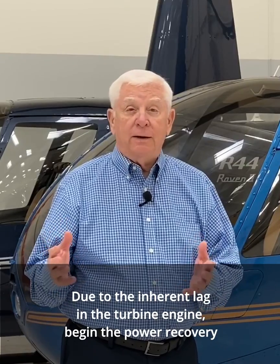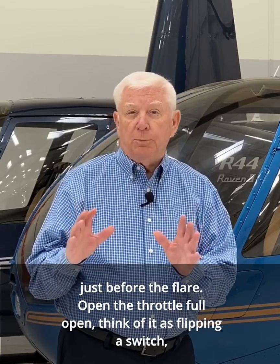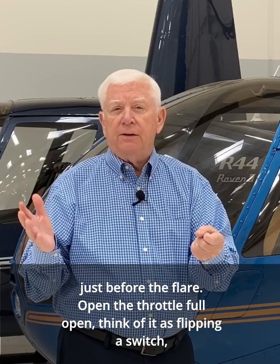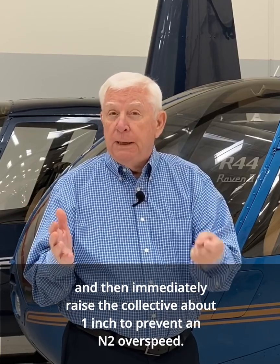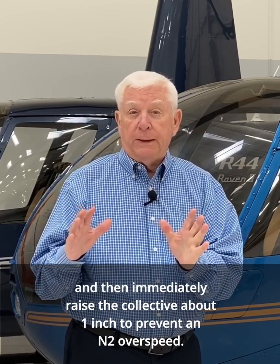Due to the inherent lag in the turbine engine, begin the power recovery just before the flare. Open the throttle full open — think of it as flipping a switch — and then immediately raise the collective about one inch to prevent an N2 overspeed.